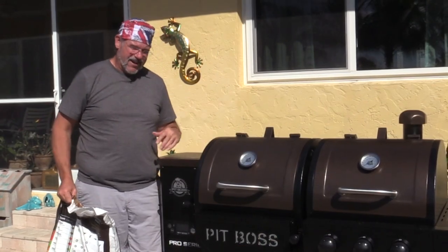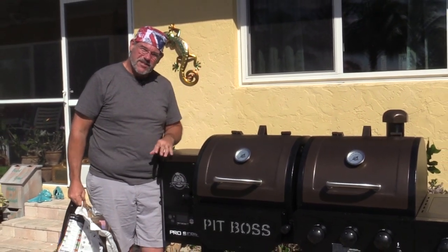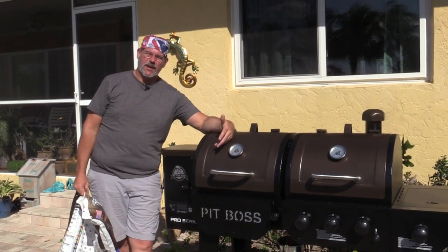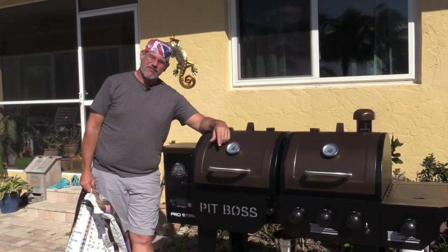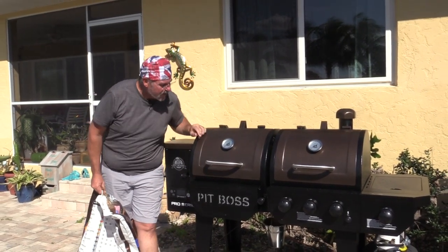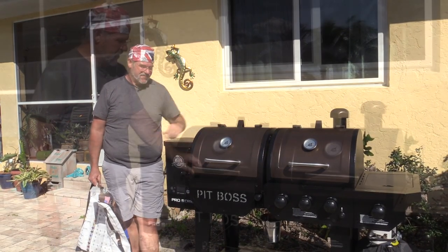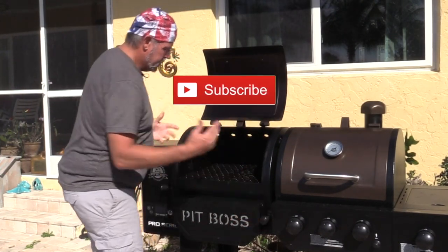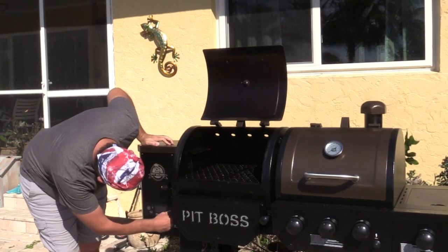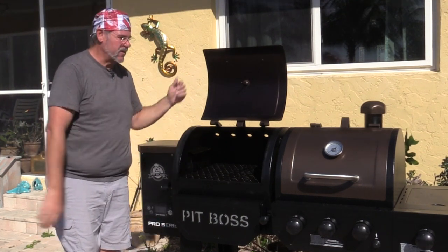I've got it filled up almost to the grate. I like to use mesquite when I'm doing brisket, but I am going to be cooking this at a higher temperature than you would normally smoke something. When you're normally smoking at like 180, I'm going to be doing this at about 350 to 375 degrees. So I'm going to set it to 350. First thing you do is hit the power button — it'll glow blue — and then we're going to turn it on to smoke. We hear the fan kick on and I'll let that start smoking before I turn the temperature up.